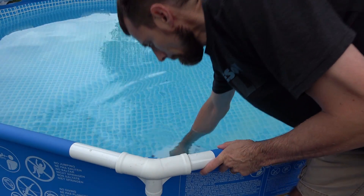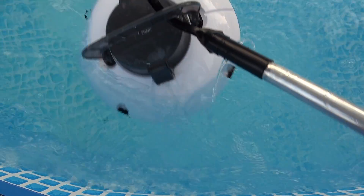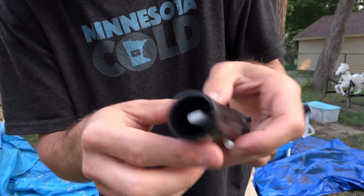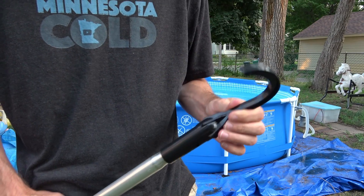If you get tired of reaching in and pulling out the pool cleaner with your hand, it comes with one of these hooks to attach to the end of a pole to pull it out. I don't have a pool cleaner pole so I'm gonna pop this white insert out and just put in a metal pole that I have.